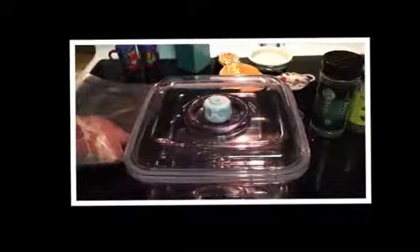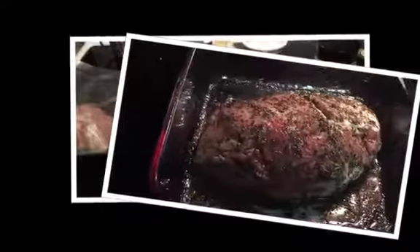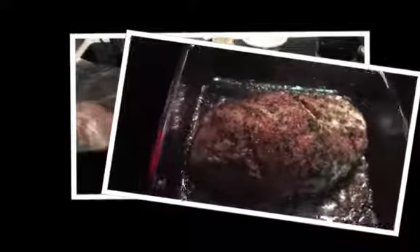I've taken my little pork loin and rubbed it down with the olive oil and sprinkled it with the rosemary, thyme, and basil. It's in my little marinade box and I'm going to put the lid on.